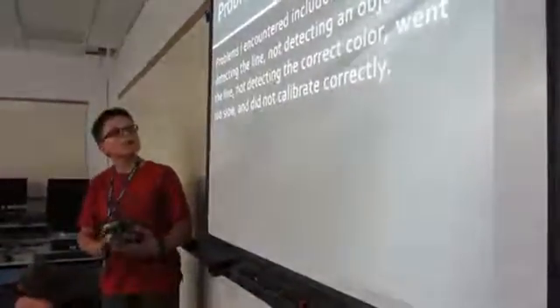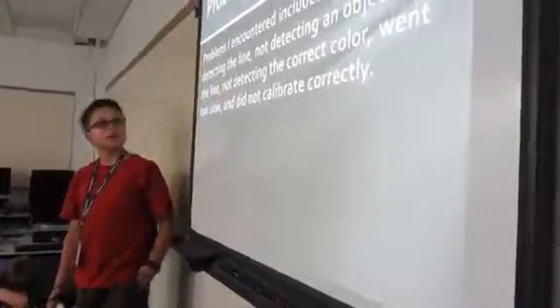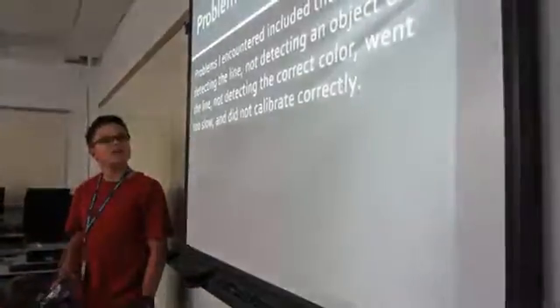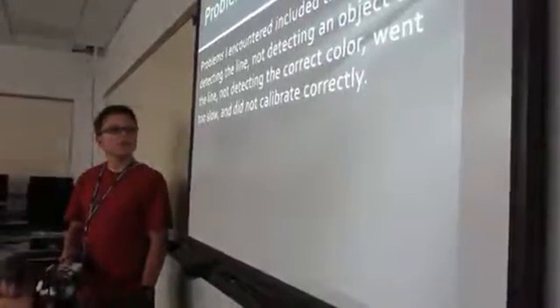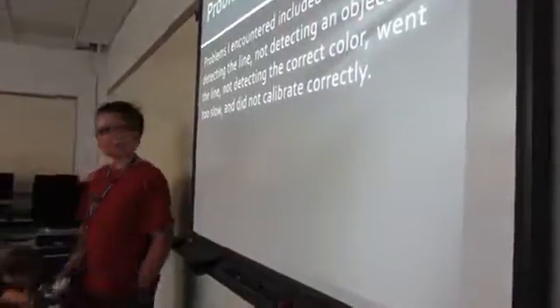Problems I encountered: some of the problems I encountered included the robot not detecting the line, not detecting an object on the line, not detecting the correct color, went too slow, and did not calibrate correctly.